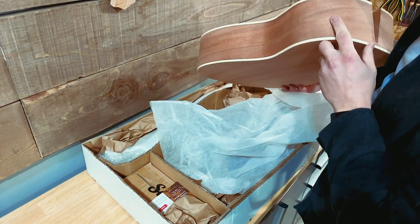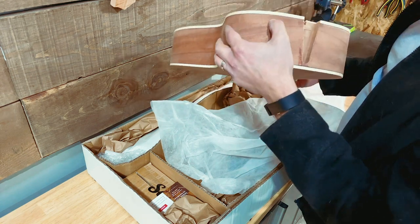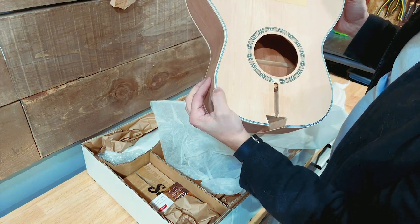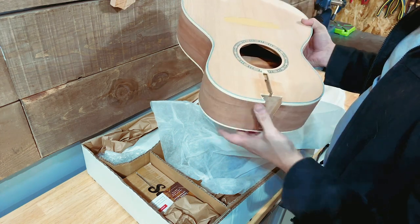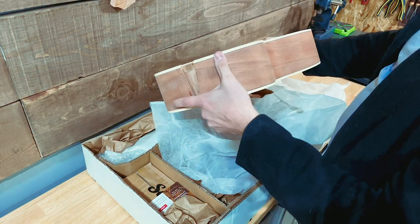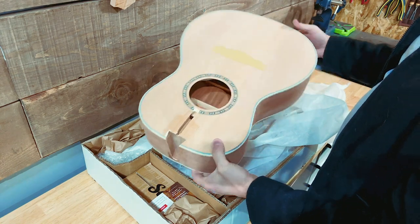Nice little parlor style guitar, looks good. This beauty is double bound — it's got a little black line and then your white binding line, which is actually triple layer. It's got a nice little rosette just glued right in there. It's very light. Mahogany sides by the looks of it, and I'm not sure — maybe a spruce top.